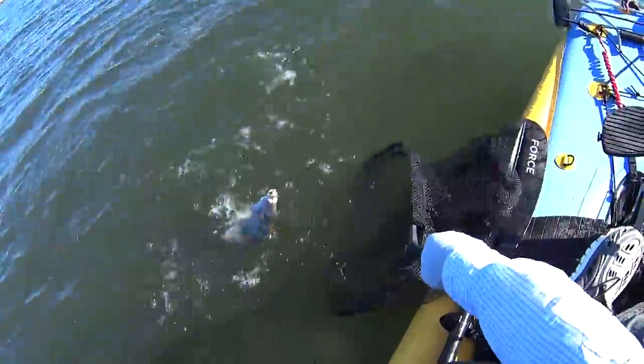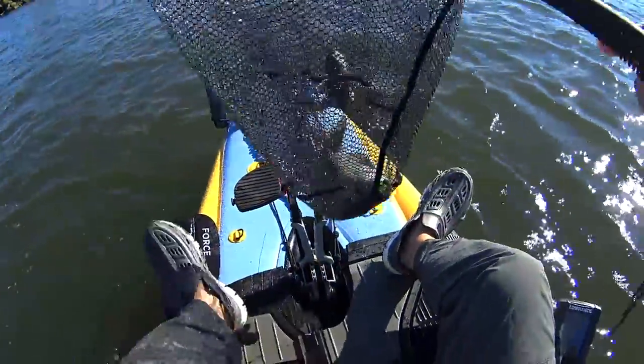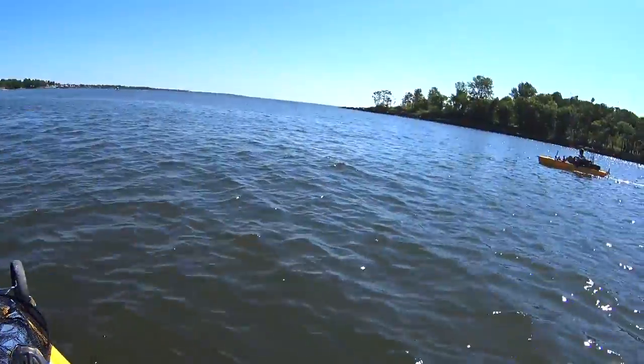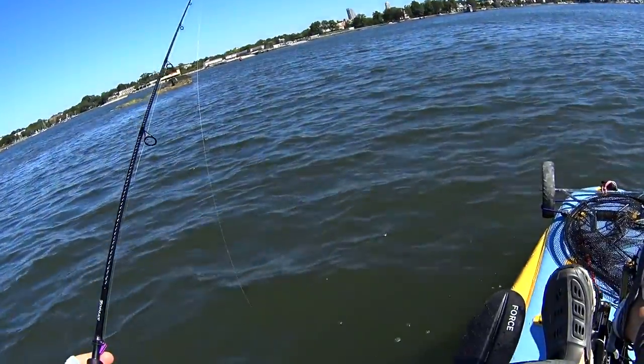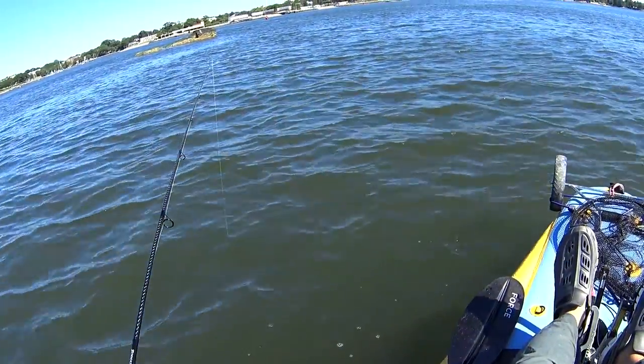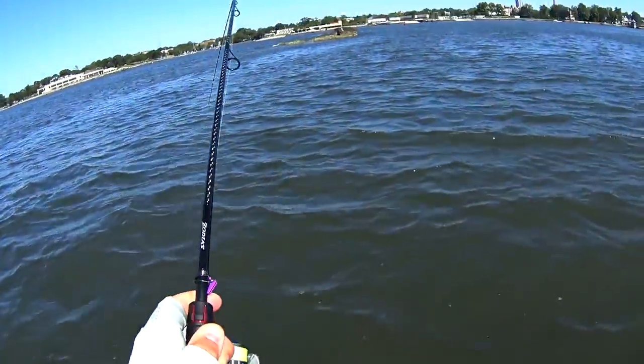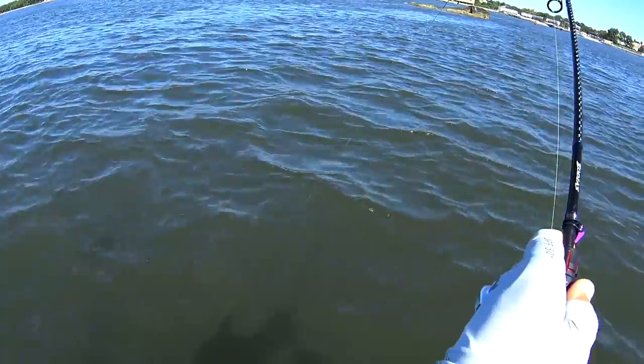As usual I'm netting them even the small ones, just to have better control when they're flopping around on the deck. That's my friend Zoran — I was also out with Lee and Chris. Just a fun day on the water, really good weather, low-pressure kind of fishing.